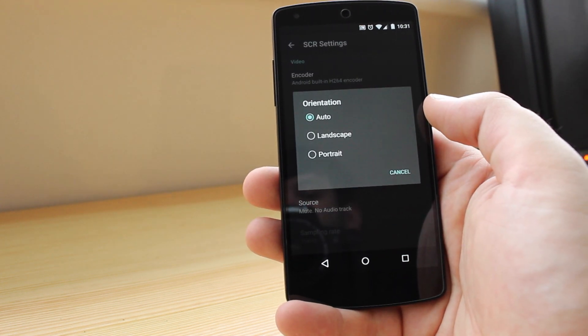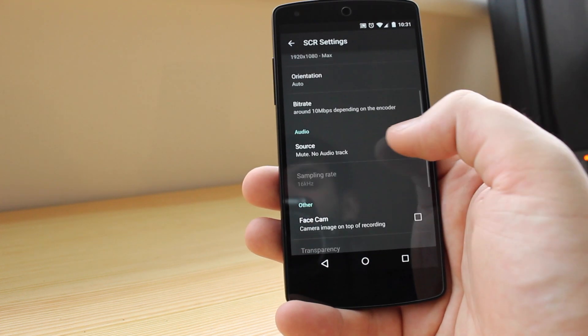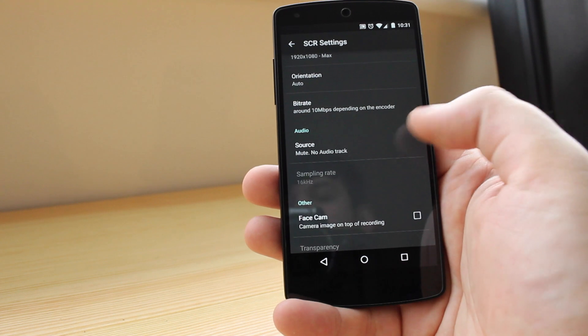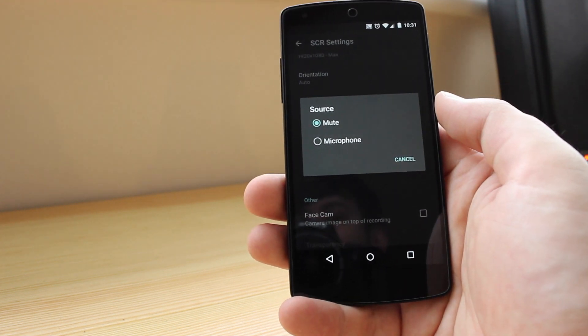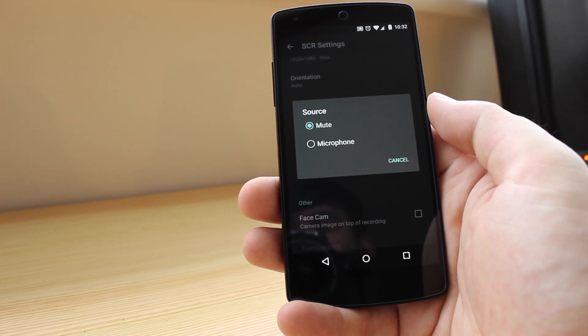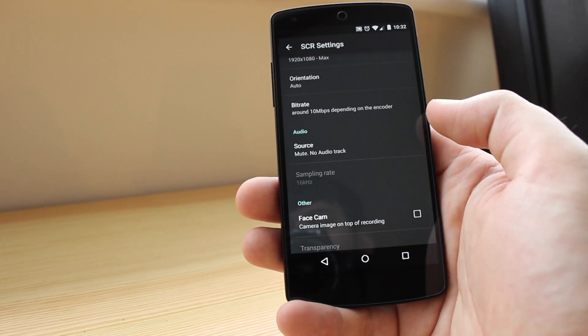You've also got the orientation, which you can have in auto, landscape, or portrait. You've then got the bit rate, which you can change to have better quality video. You can also record sound if you wish — on the Nexus 5 the speaker isn't necessarily the best quality, so in my instance I'm just going to have that muted for the meantime.